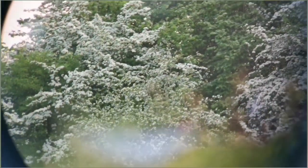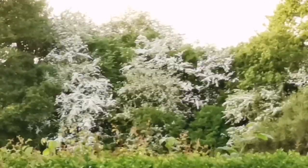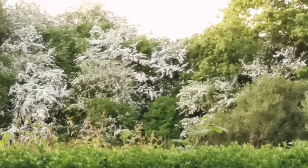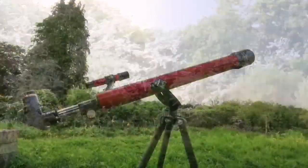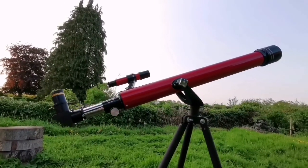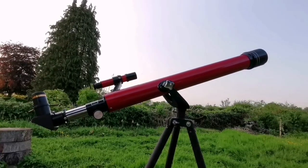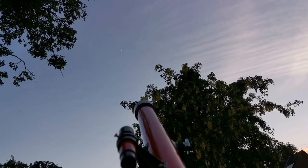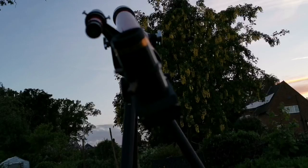I will show you the view now — this is through the mobile phone zoom. I'm looking forward to observing the planet Venus and the crescent of the moon with this simple setup. That's the crescent of the moon, four days old, and I was looking through the 60mm Tasco refractor telescope.